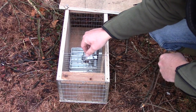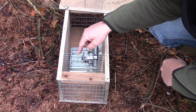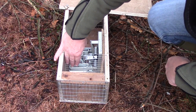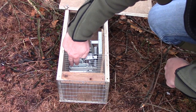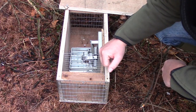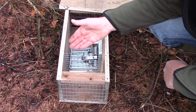There is then a second baffle — this one is removable, it slides in and slides out. It has a similar size hole cut into it, but this hole is off-centre. What that does is it slows the animal down as it comes into the trap, making sure that when it activates the trap its head and neck are firmly caught under the killing bars.